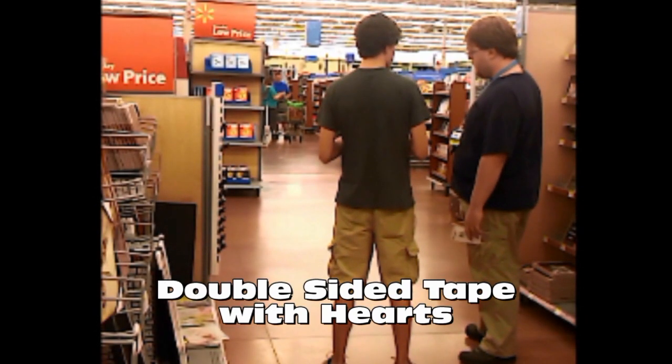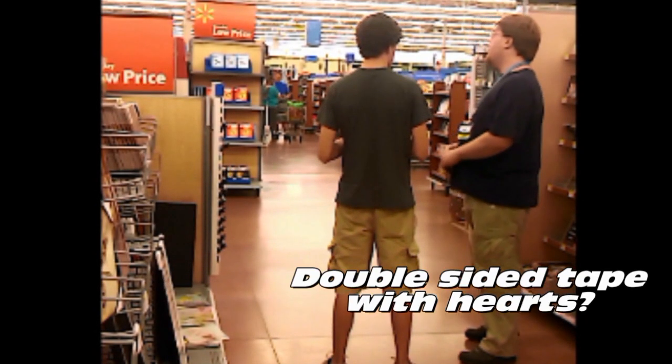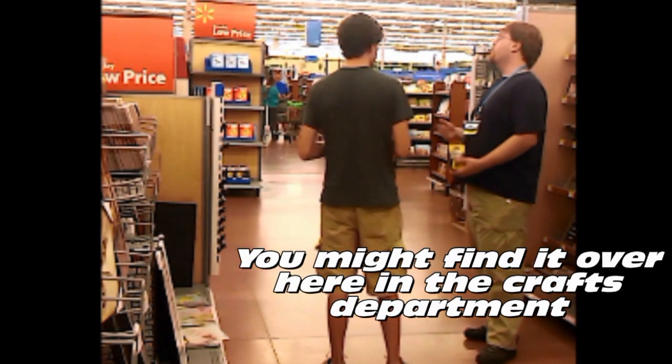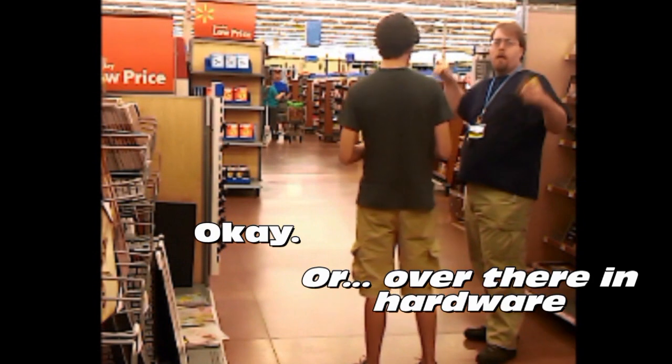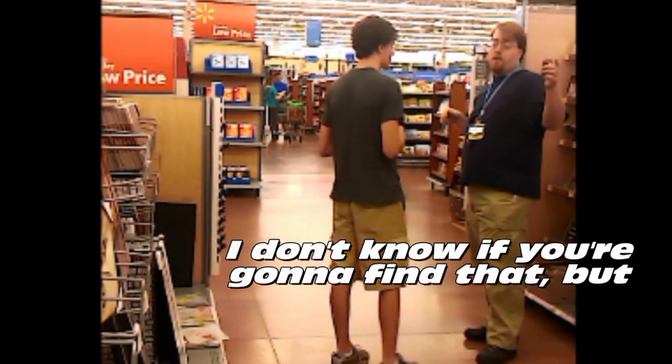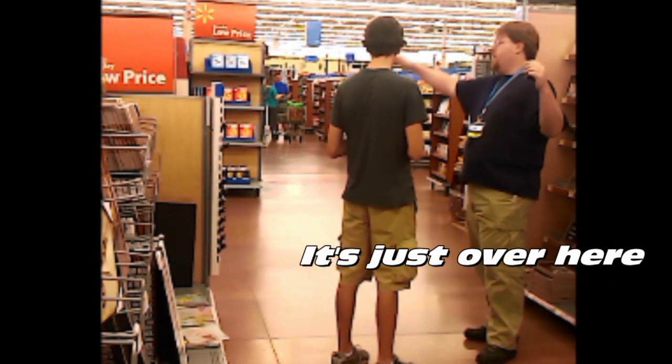Double-sided tape with hearts. It's kind of like, maybe decorative? You can find it over here in the grass department, or over there in the heart department. You're going to find that — just go over here.